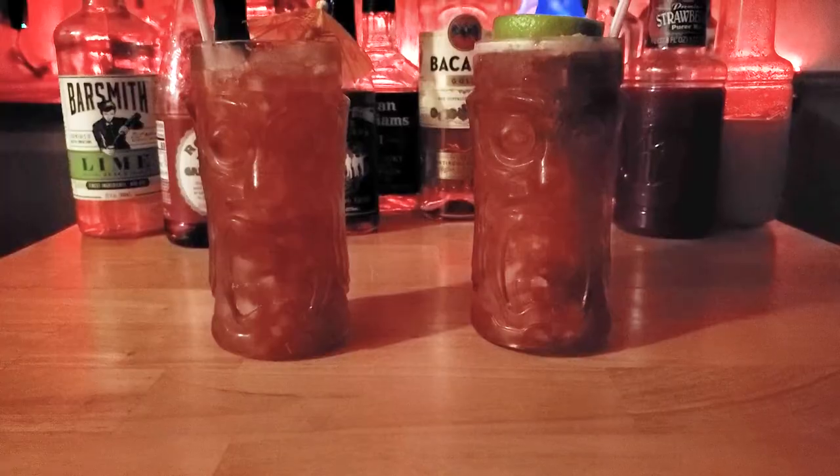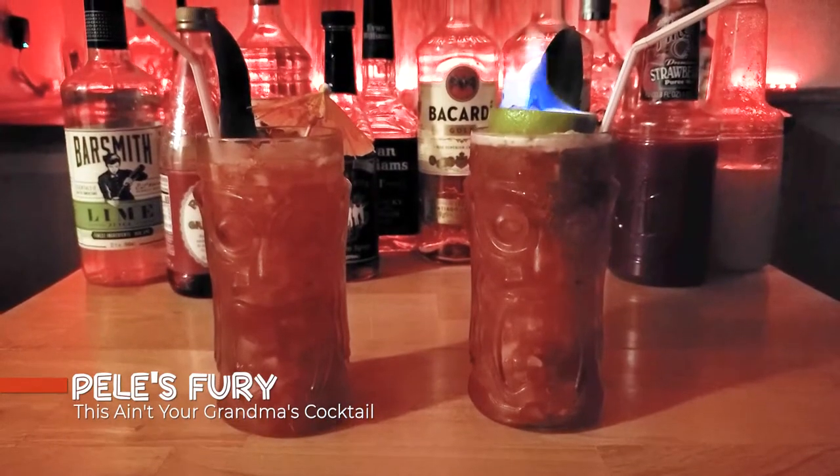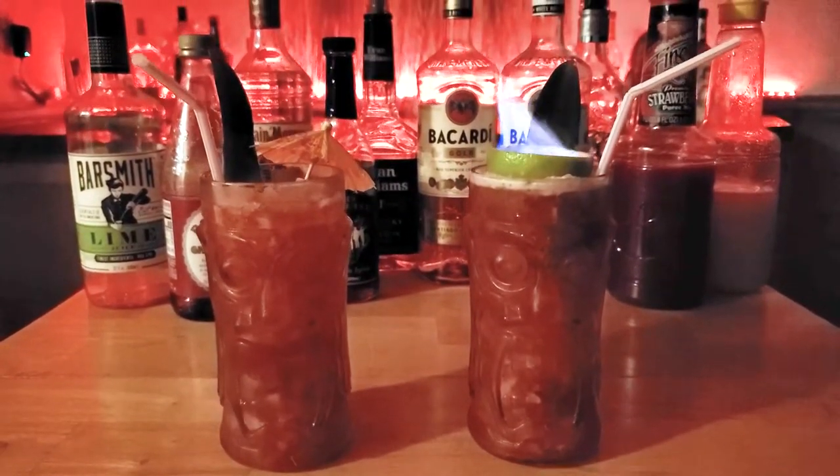Today, we'll be creating our first spicy Tiki cocktail that's loaded with booze and heavy on the spicy. Pele's Fury was created with 11 different ingredients, 4 ounces of booze, and a generous helping of jalapeño. And for those of you who prefer a little less spice in your cocktail, we'll be showing you how to make a more drinkable version of Pele's Fury. All right, let's do this.